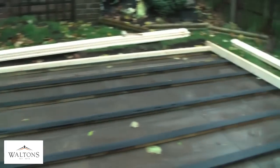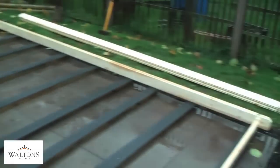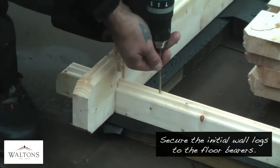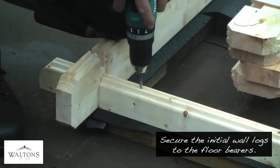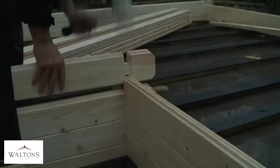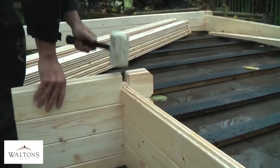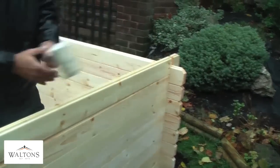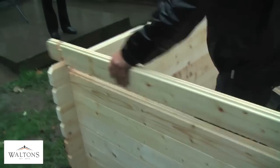Once the bearers are down, lay the initial base logs out across the bearers, ensuring that all angles are square. These are then to be secured to the bearers using screws to prevent movement of the building. Using a rubber mallet, gently but firmly tap the logs together at the joints, making sure they are tightly secured within the tongue and groove across the entire length of the log.